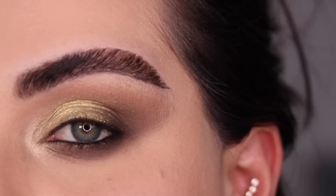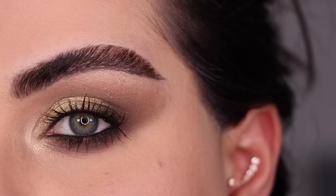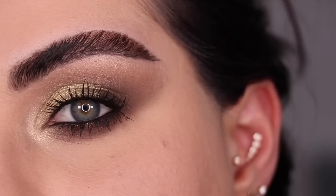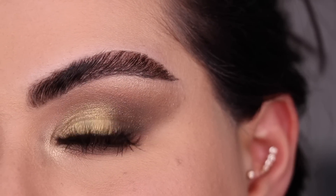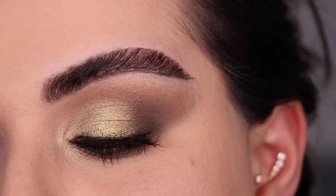Let me put on some mascara and show you what that would look like. I went ahead and put on some mascara — this is look No. 2 just with mascara on. Now let me go ahead and do some falsies and show you what that would look like. My lashes are on and this right here is the final look No. 2.